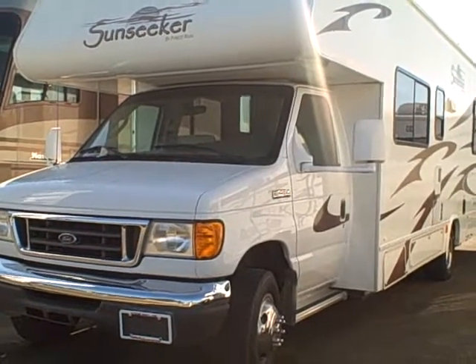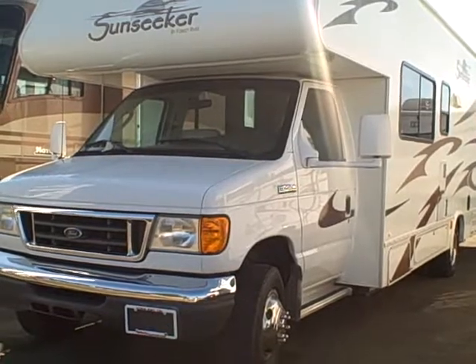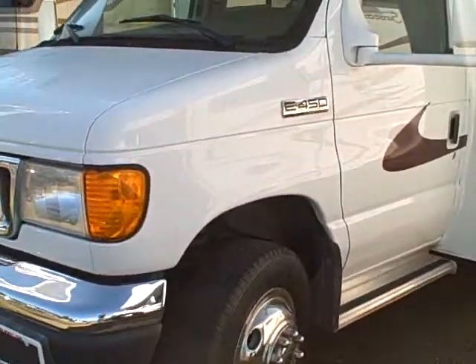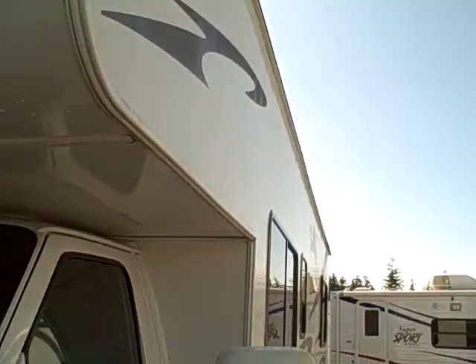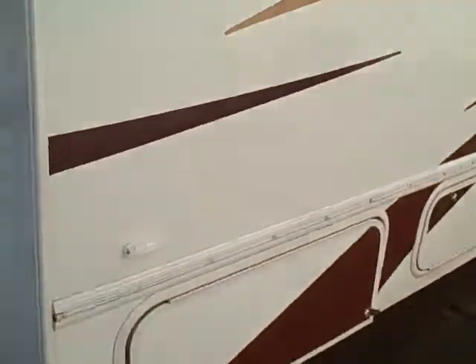Hi, this is Bob with Gibbs RV and today we're looking at a 2007 Sunseeker by Forest River, Class C Motorhome model 2900. This is built on the Ford E450 platform. It has the chrome wheel simulators, lots of rubber on the tires. The body's nice and straight, no delamination on this coach — nice and straight sides with all the graphics intact.